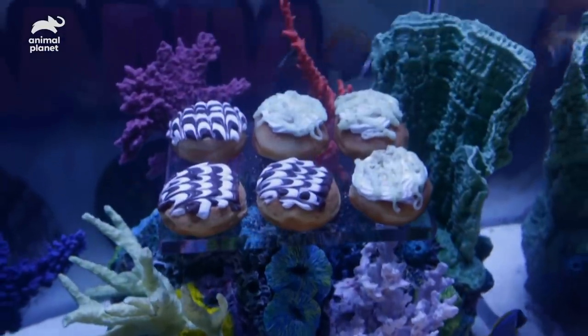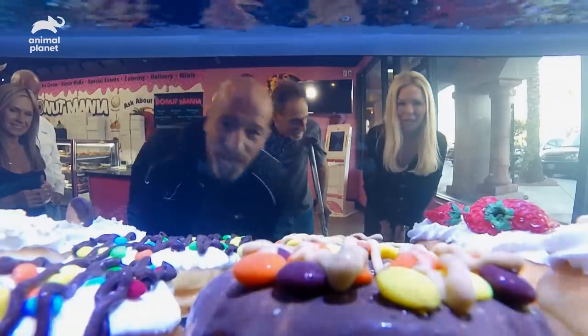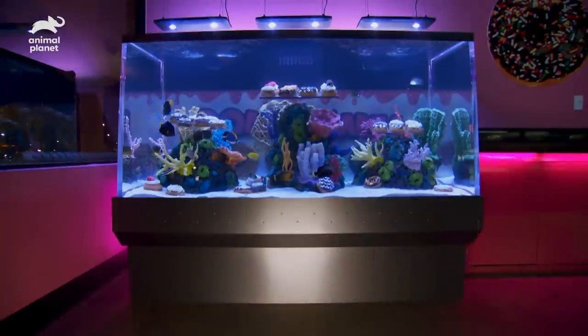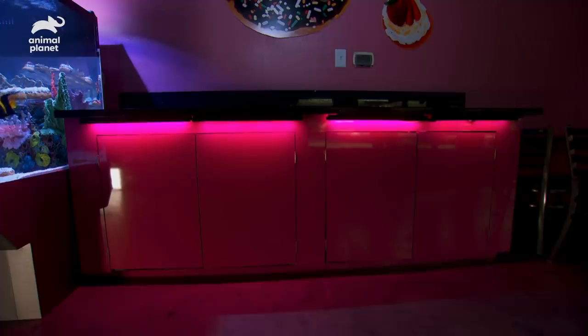This is going to be a hit with our customers. Look at those donuts — they actually look like yours. I was blown away when we walked in today. Kudos to Wade and the team. You have approximately 350 gallons with filters right here. The stand here doesn't have the equipment in it because it's not tall enough to house it, so what we did is we built this counter — a perfect coffee station, very easy and accessible.